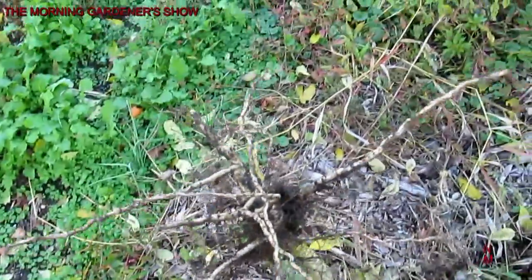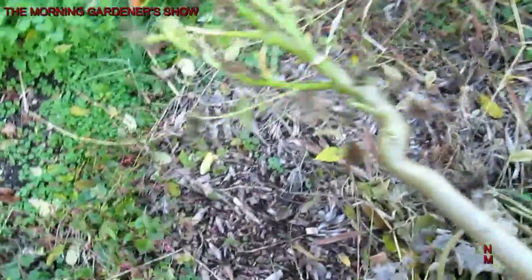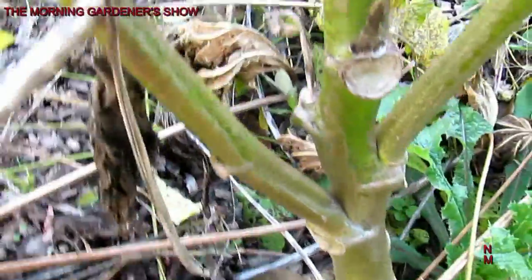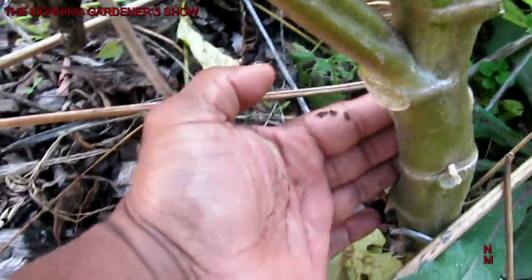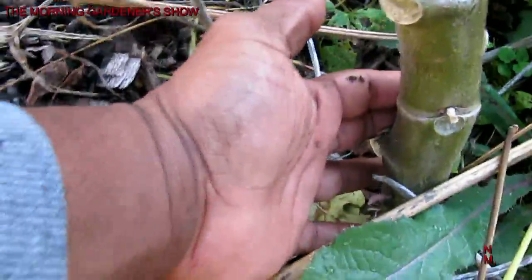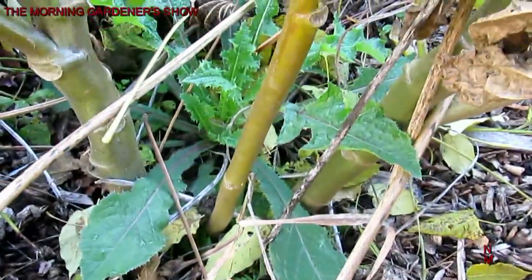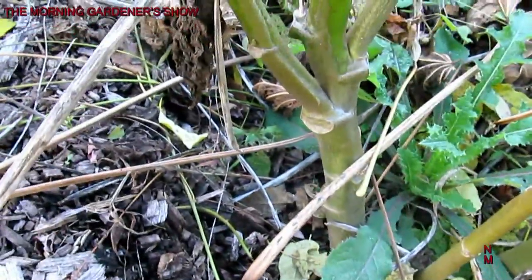I used to get nowhere near this much root development. Let me show you an okra plant that's in the ground. Look at the thickness of this okra plant — it was grown in close proximity to the others. They should have slowed it down some, but it didn't slow down the growth of this at all.